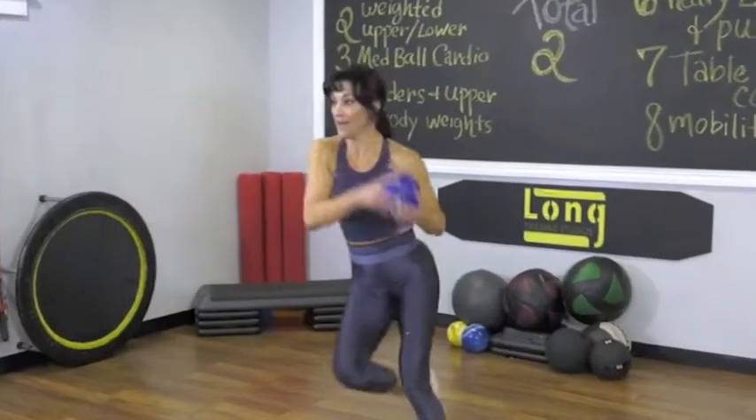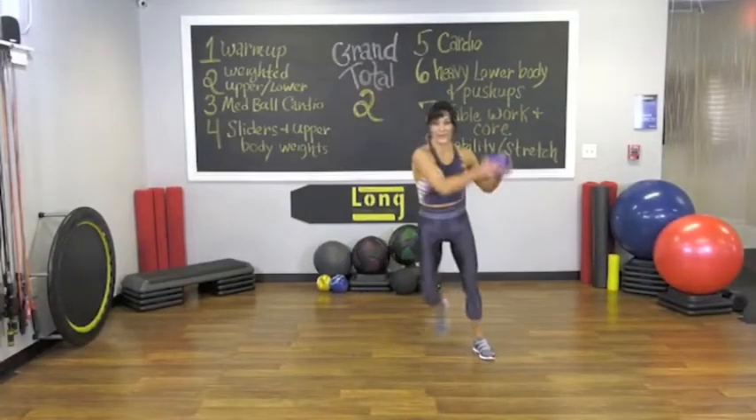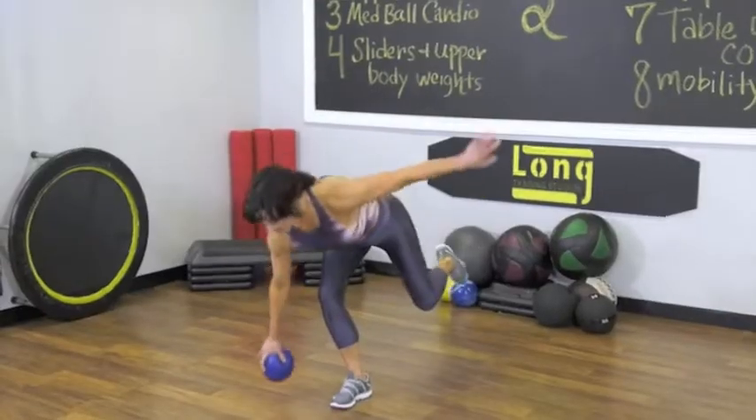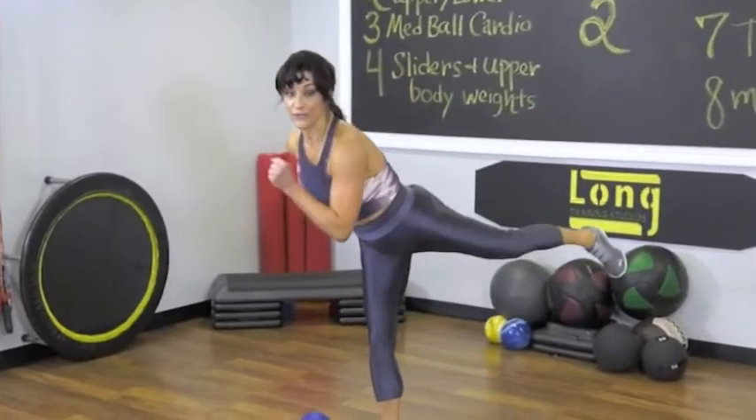Now skate. Up and over. Sinking into it. Land on your left leg. Hold. Put the ball down. And now the knee — up and back. Might help you to flex your foot.